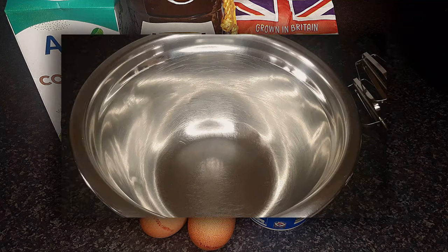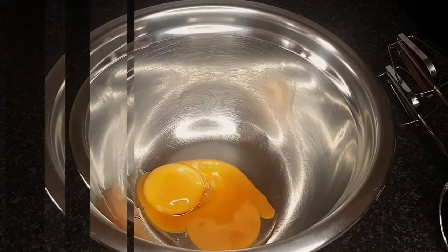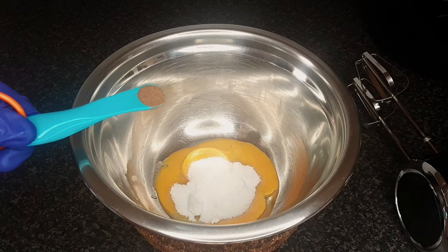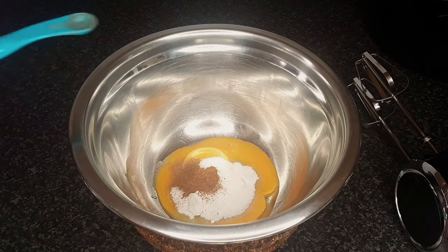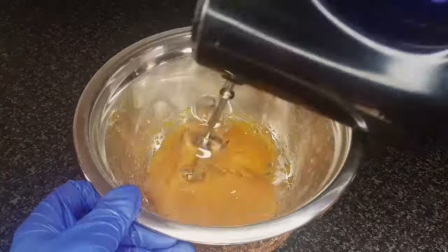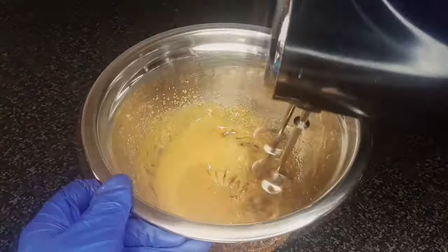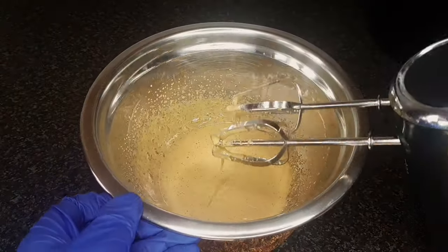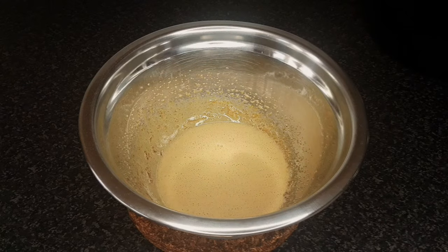Ingredients. To a bowl, add 2 egg yolks, 1/8 cup of castor sugar, 1/4 teaspoon of ground cinnamon, 1/4 teaspoon of ground nutmeg. Set aside.